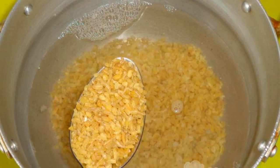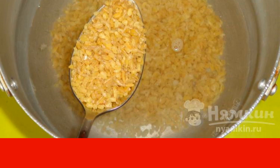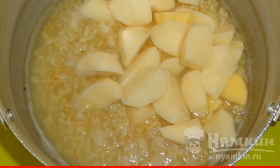Pour a small amount of salt into the water and put it on the fire. Add bulgur to the warm liquid and cook for 15 minutes. Peel the potatoes and cut them into large pieces, then add them to the cereal.